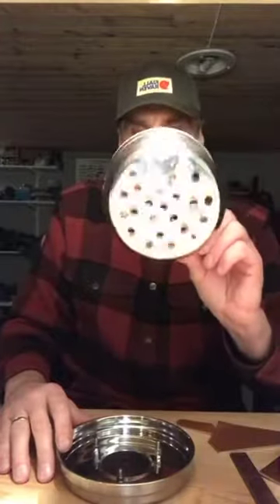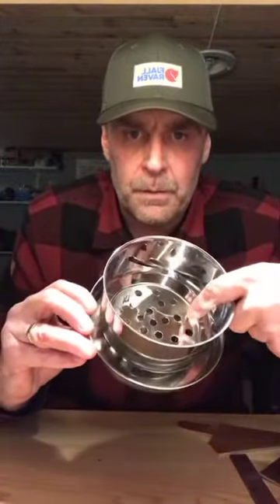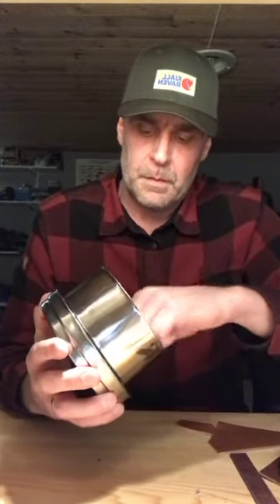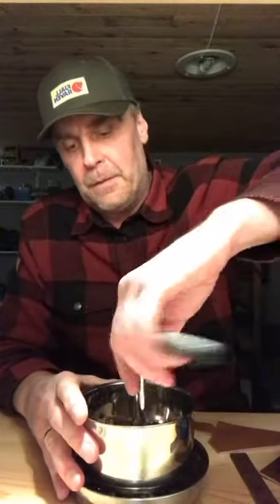Hopefully these three bolts will correspond with the three holes on the outer shell, so you push it down — a little convincing may be needed. You can see the bolt tips sticking up: one, two, and three. Then it's only a matter of putting the nuts on the inside and tightening them. You may need to lengthen the bolts slightly — many of you will have these tools at home, so no problem.